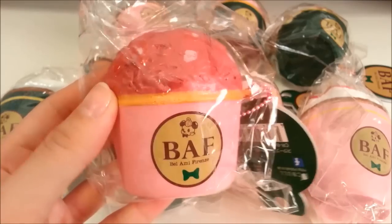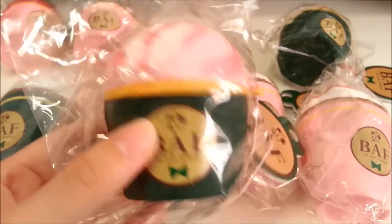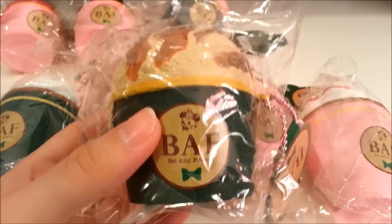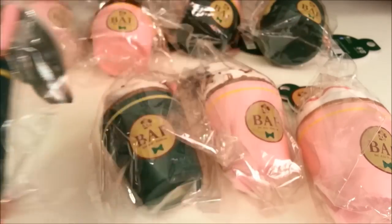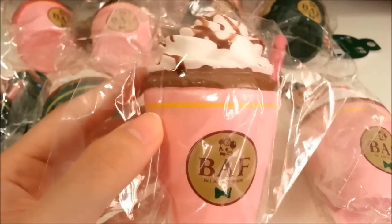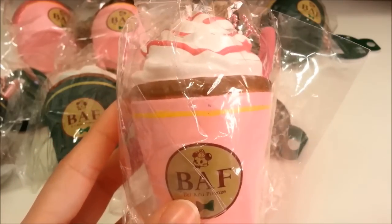There's the cherry ice cream scoop, the heart chocolate, the strawberry, and finally the caramel vanilla. For drinks, there is the original coffee, the original with cocoa powder, the original with caramel sauce, and finally the original with strawberry sauce.